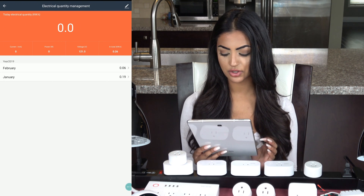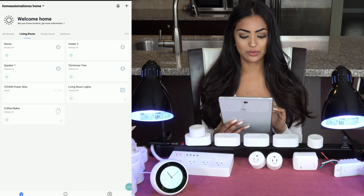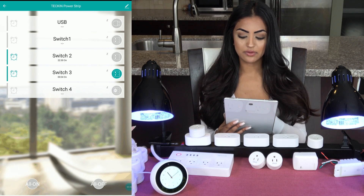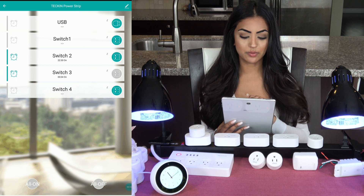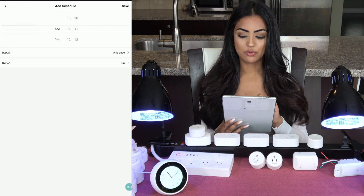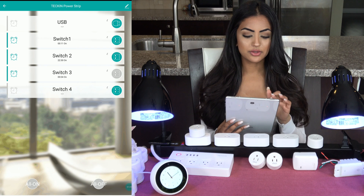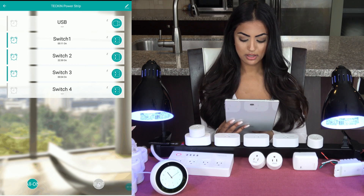This plug also has statistics where I can monitor energy usage over the last several months. Now I'll click on Living Room and then the Tecken power strip. I can control each switch individually — turn it off and on — and also control the USB port. I can set individual schedules for each switch; for example, I can set switch one to turn on at 12:11 AM. It also gives you the option to turn all power strips on and off at the same time.